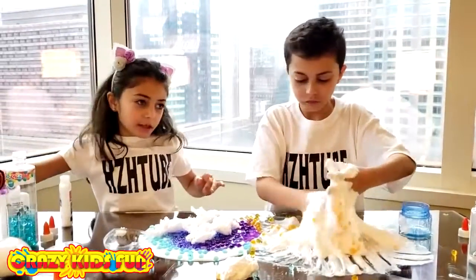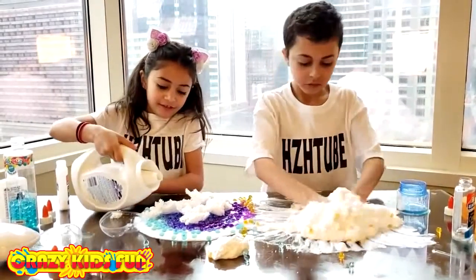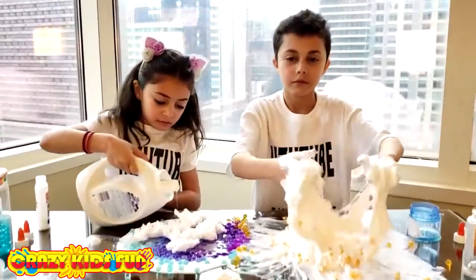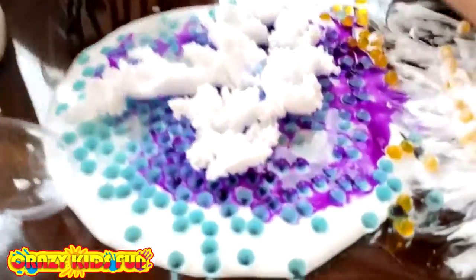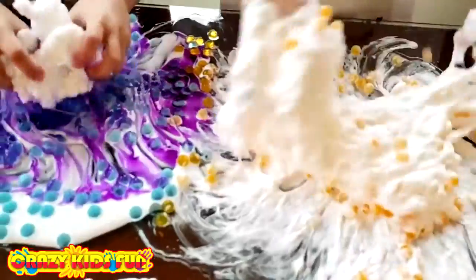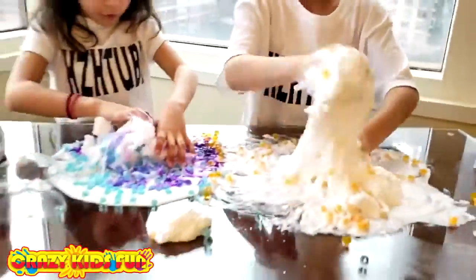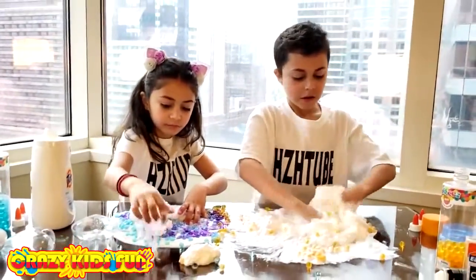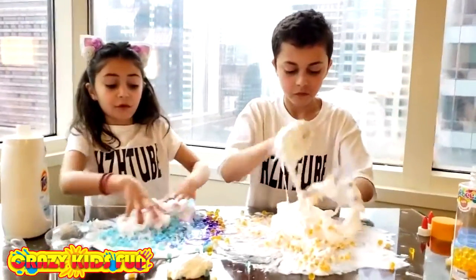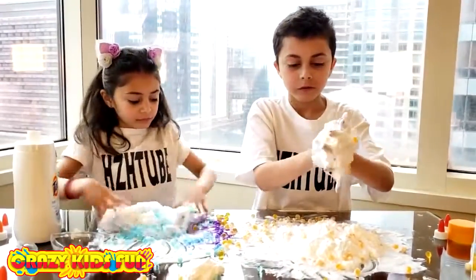Here we go, let's put the activator. Activator time for Heidi! I feel like mine's going to be really big. And mine is going to be with Orbeez. Orange Orbeez. Dad, you should have never added shaving cream. I think he's going to end up with a fluffy, nice slime. Comment down below if you do like Orbeez on your slime — if you haven't tried it. It's always fun to make slime in the hotel!